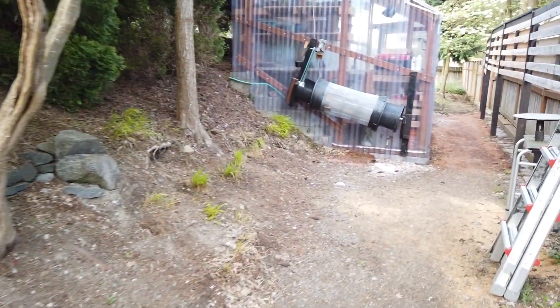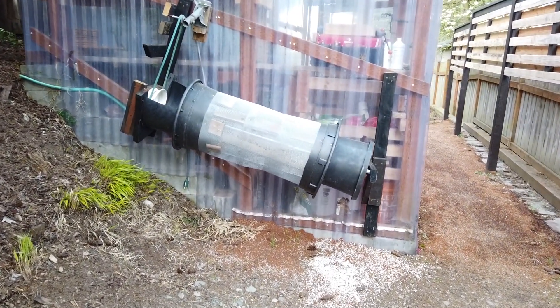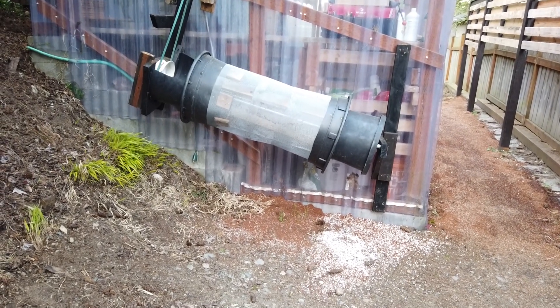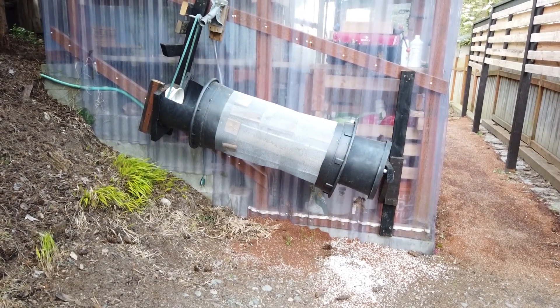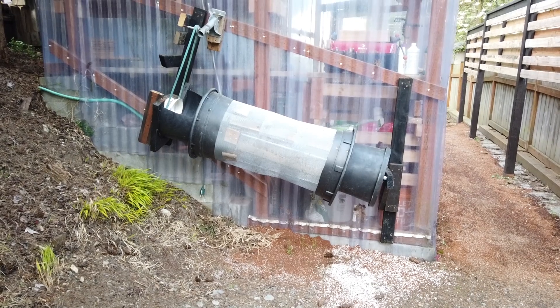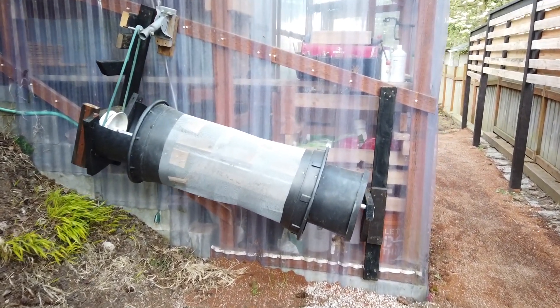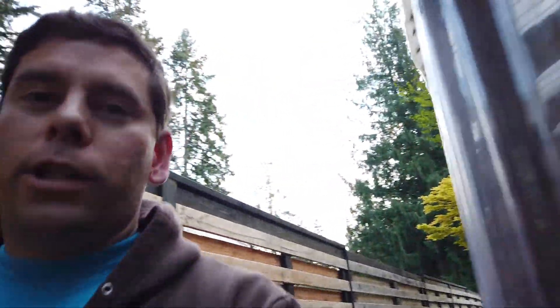I was hoping to show you some really cool stuff with this sifter here, but you can see all this debris on the ground — the rotary sifter didn't work out. I couldn't get the speed right and the tilt right and it was just a mess. So all of my sifting this year was by hand. That was rough — sifting by hand this year — oh gosh, I don't want to do that again.